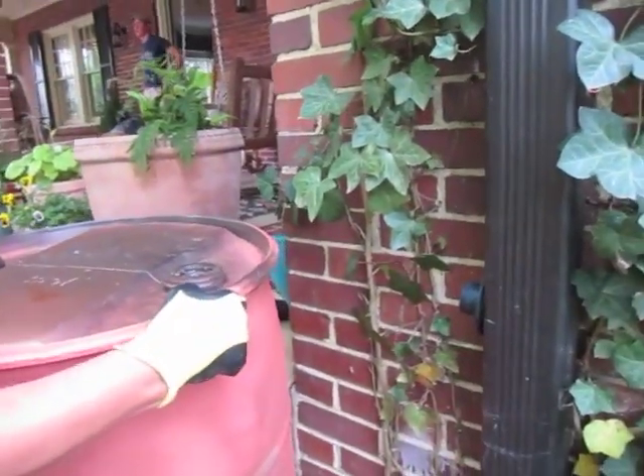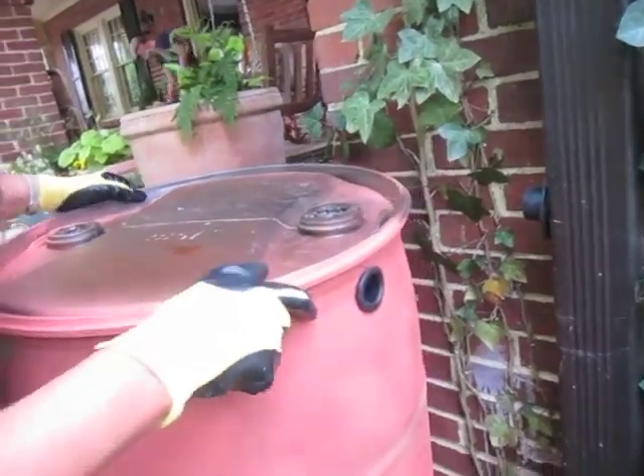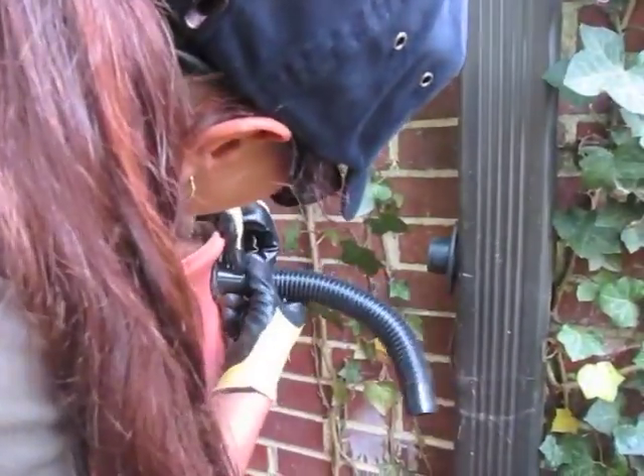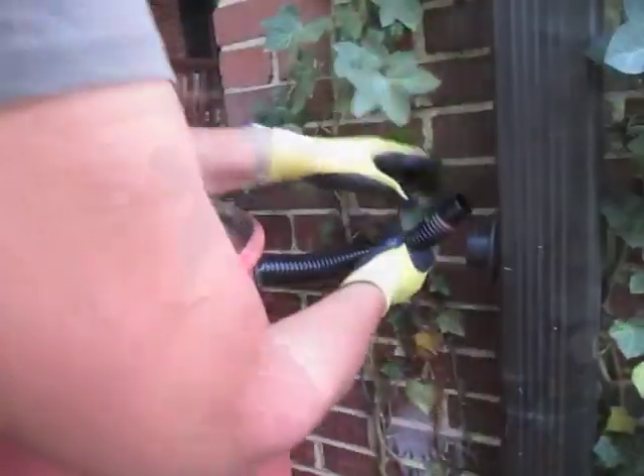Take your hose and get the correct size needed to bridge your rain barrel and the diverter gutter. You can easily cut the hose at the cuffed area. Bridge the drum and diverter by snugly inserting the hose into the diverter and into the drum fitting.